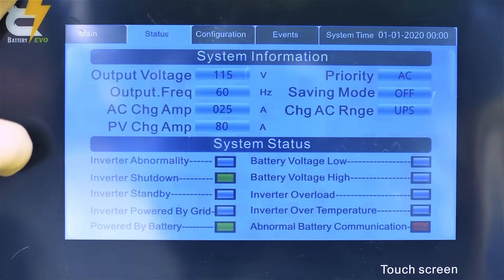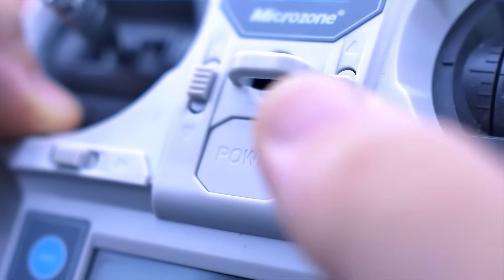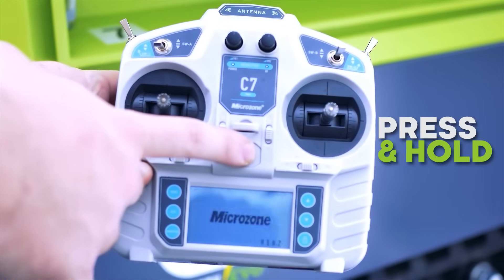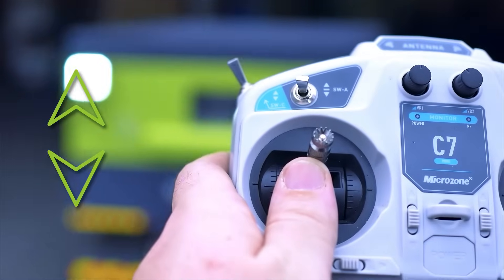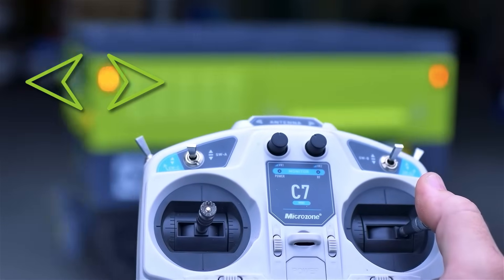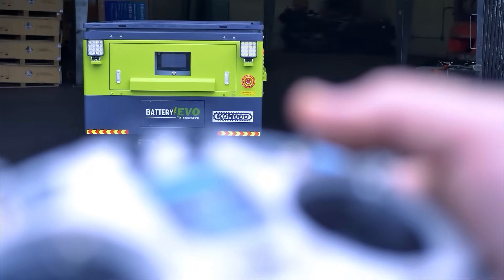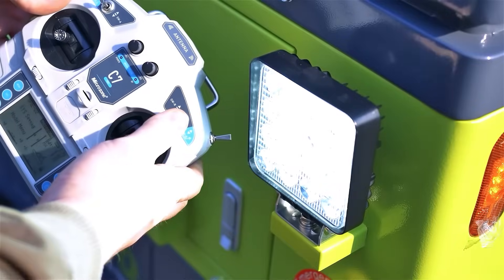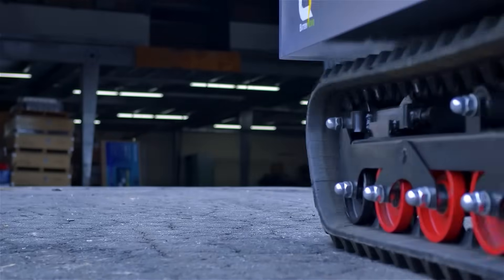Once the Komodo's mobility system is active, you'll need to turn on the remote control. Press and hold the center button until the remote powers on. The left joystick controls forward and backward movement. The right joystick rotates the Komodo left or right using 360-degree pinpoint turns. The top right switch toggles the LED headlights on and off, and the top left switch enables speed control and cruise control activation.